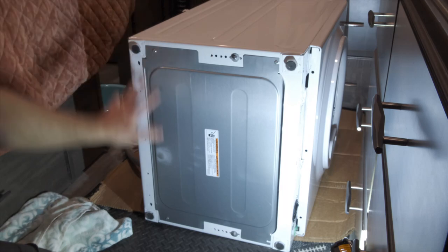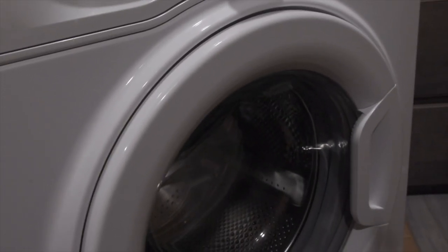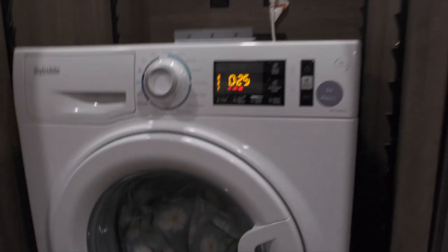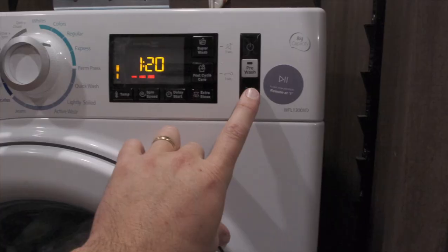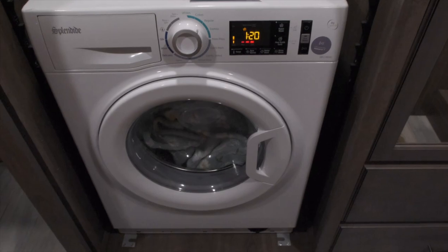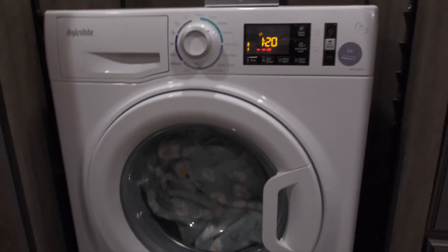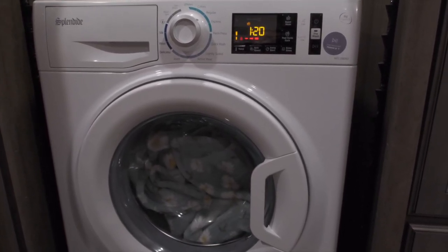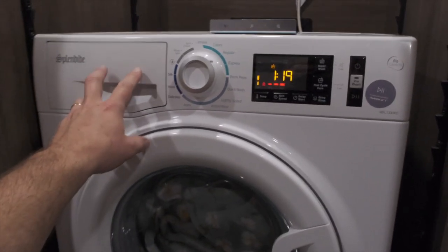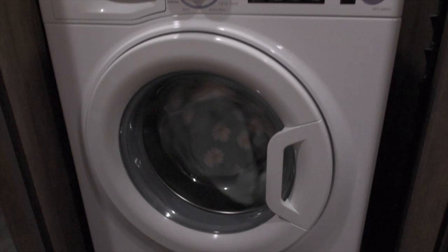Before I put it back inside the cubby, I'm going to flip it up and test it first. I hooked everything back up, plugged it in, and turned it on — put it on lightly soiled and pressed start just to see what would happen. It started spinning and trying to sense the load, so it looks like it's working! Now with it all plugged back in, I put it on regular. Let's see — it's sensing, the door locked — that's a very good sign — and I can hear water going in. That's another good sign!